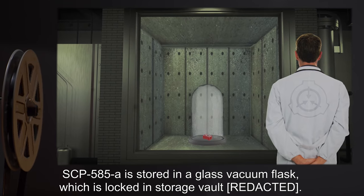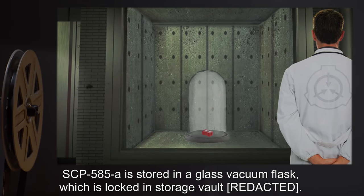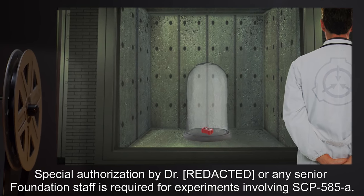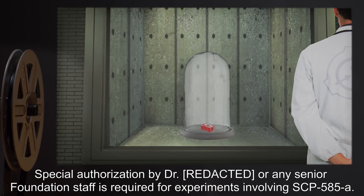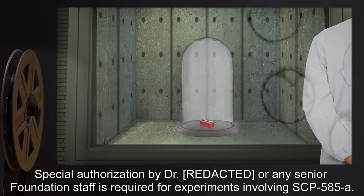SCP-585-A is stored in a glass vacuum flask, which is locked in a storage vault. SCP-585-2-4, or any senior Foundation staff, is required for experiments involving SCP-585-A.